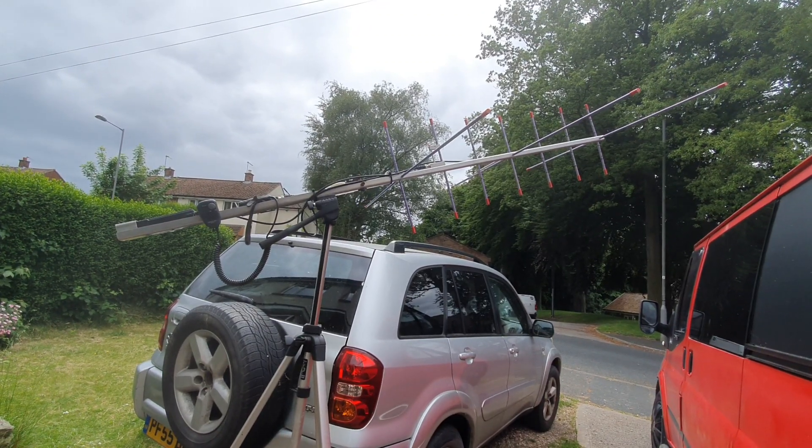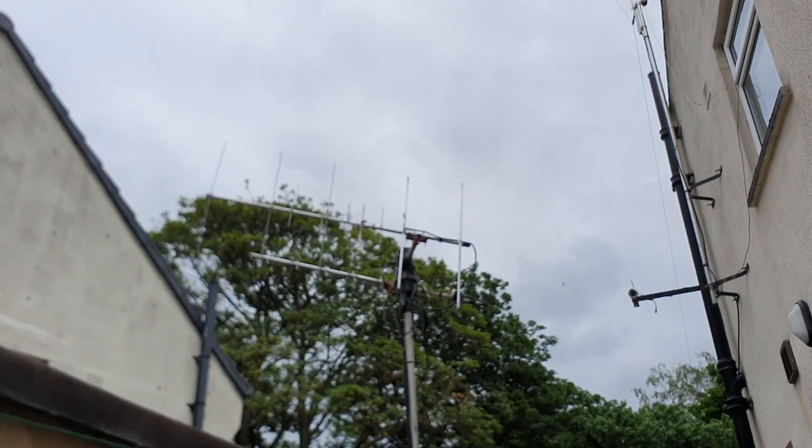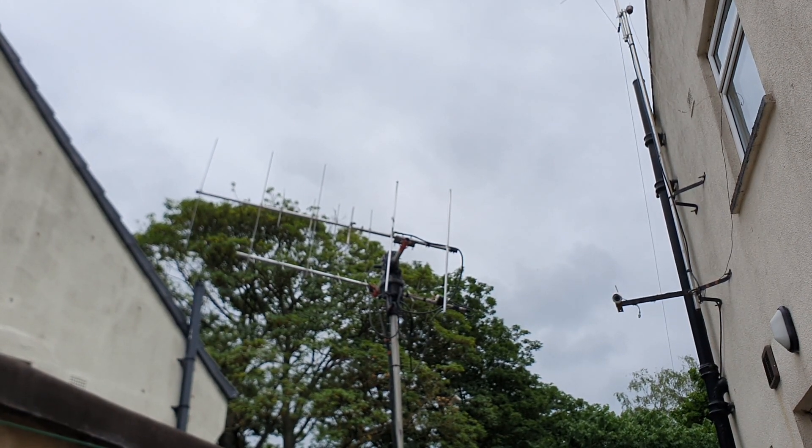I've got the Arrow antenna set up, I'm gonna try it out on the space station. I've got my satellite system auto-tracking indoors, and I'll get an idea where the bird is just by looking at the antennas. I'm just gonna fire up the little setup and see what we can hear coming through.